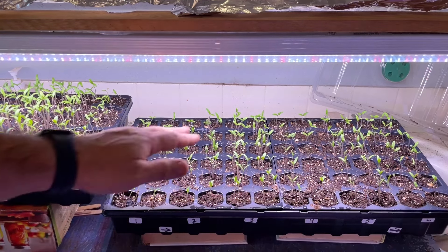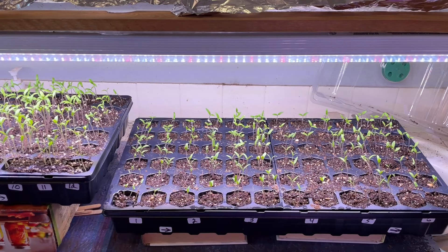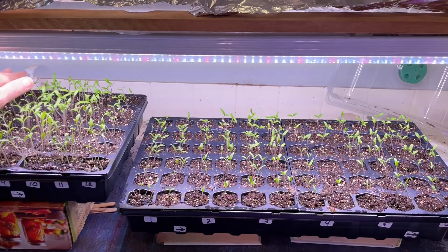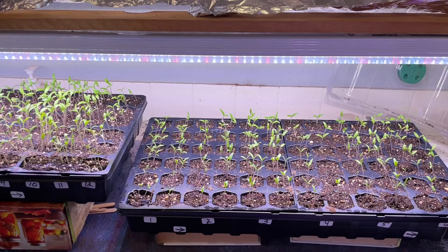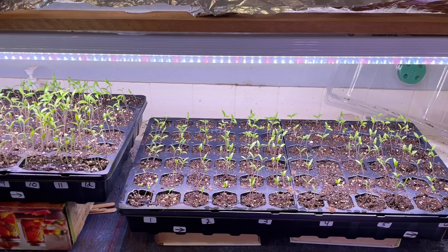Another thing you want to do now that they're this high is put an oscillating fan on these. That way they're slowly going to move back and forth — it's going to help build and strengthen these stems. You want to oscillate the fan just like it would be in regular windy conditions, and it'll help strengthen these up a little bit.